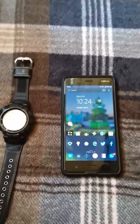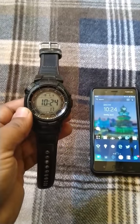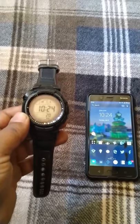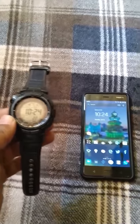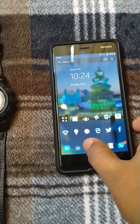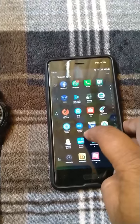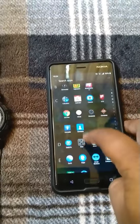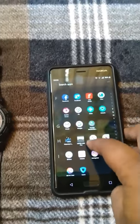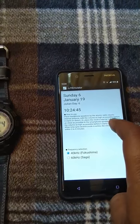Hi friends, today I will show you how to sync a Casio PAW-1300G radio sync atomic wristwatch from anywhere in the world with an Android phone. The app used for the sync is JJ Emulator, which you can install from the app store.